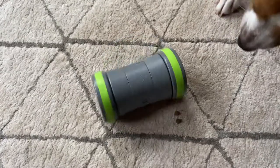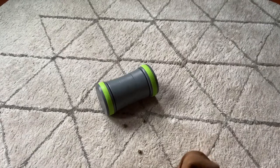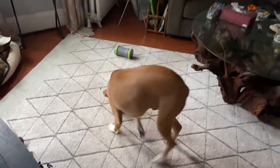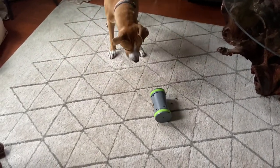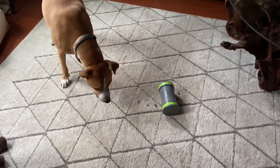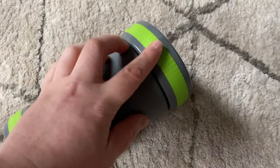Since this toy is fairly safe to leave your dog alone with — and I want to stress this really depends on your individual dog and how they handle toys — it could be a great tool for preventing and reducing mild separation anxiety. The toy will also shut itself off after 10 minutes so that your dog doesn't get too riled up, but if your dog nudges it again it will turn back on.